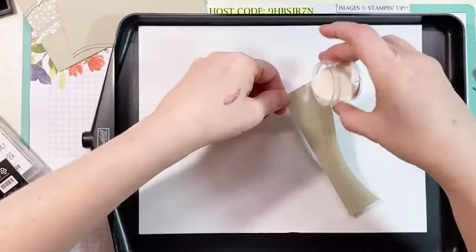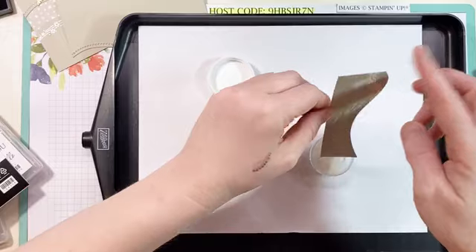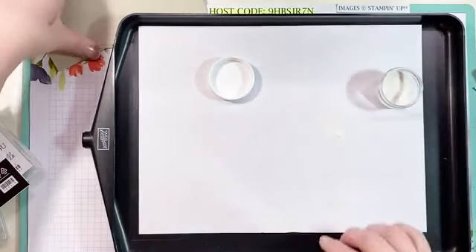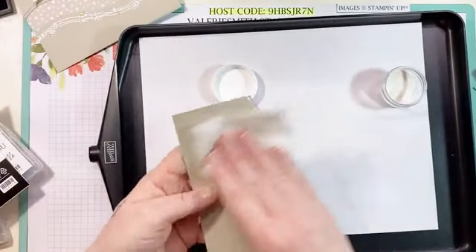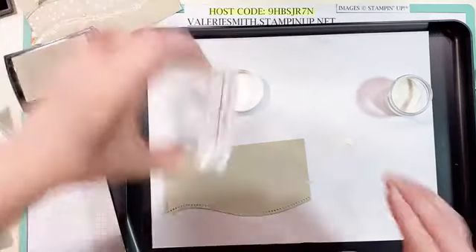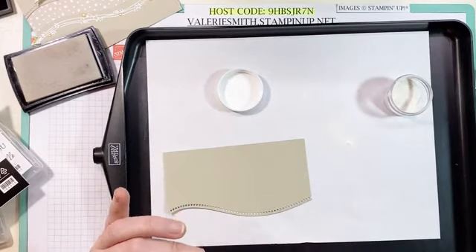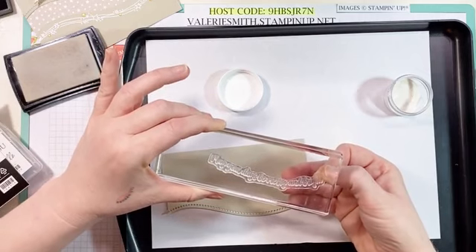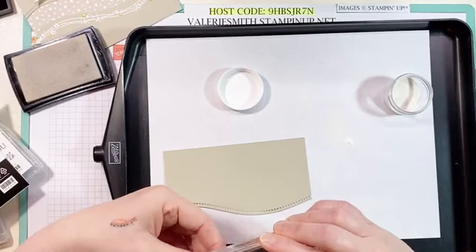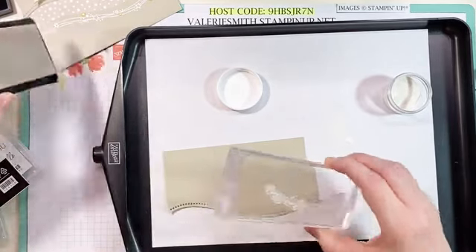Once you get your Versamark stamped on there, just go ahead and cover it with white embossing powder. I'm trying to get most of it back in. Then we'll do the top piece — I'm going to do the same thing, just run that dryer sheet over it to get that static off. Then I want this 'May Your Days Be Merry and Bright' to kind of fit right around there. So I'm just going to take this and mold it a little bit. You don't want to stretch it too far because you may break it or rip it, or it may make your words look a little funny, but you can move it a little bit to get it where you need it.